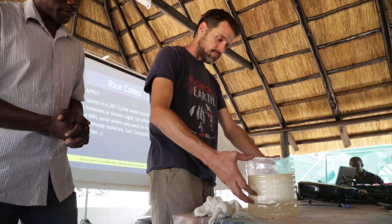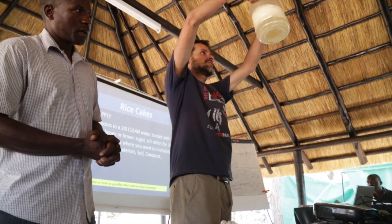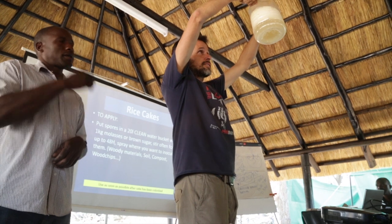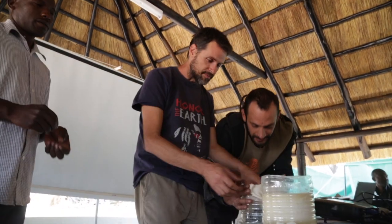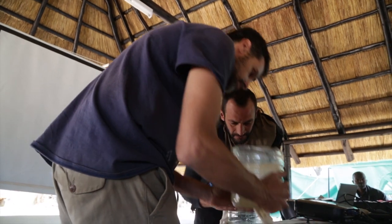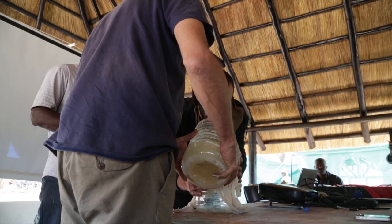At the top of the mixture, you will see milk solids form. These are called curds and are a kind of cheese. You can remove these and eat them as cheese. At the bottom of the container, there will be a thin layer of scum. In between the cheese and the scum is the lactic acid bacteria mixture. It looks a little yellow in colour. Separate this for storage and use.